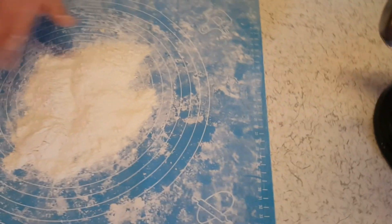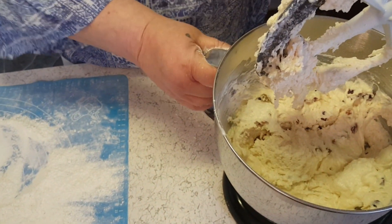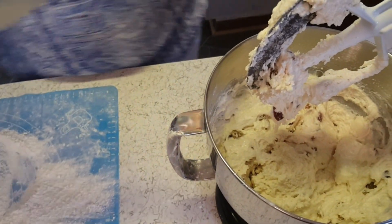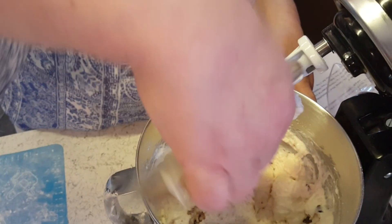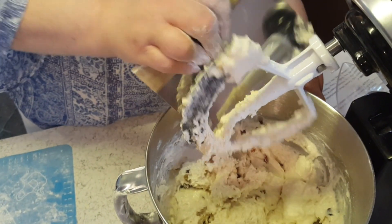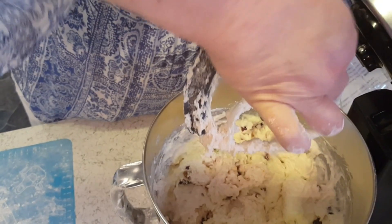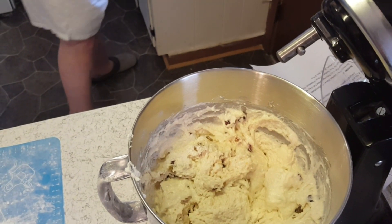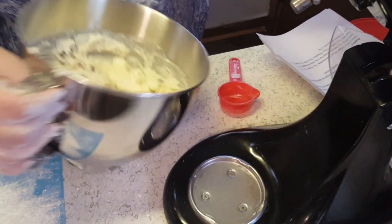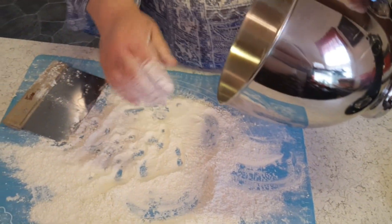Sorry, I couldn't find my baking mat. Also, preheat your oven to 400. This is going to be a very wet mix — what do they call it? Shaggy. And messy — some got on the floor, of course. You want to flour your board, as they say. In my case it's the mat.